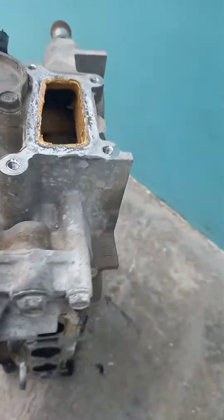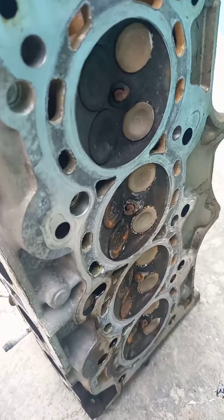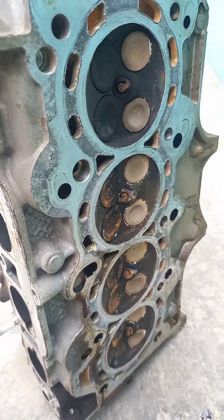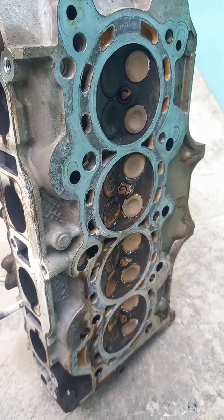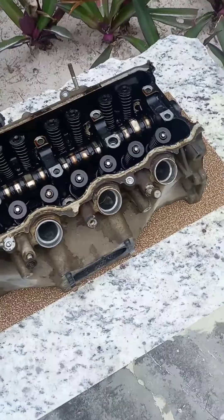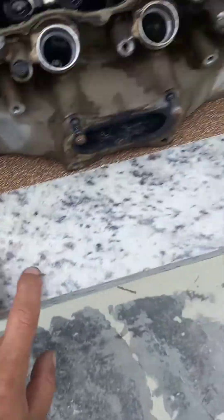Good morning everyone. Today we're going to show you how to sand down and resurface a head at home with simple tools and simple supplies. You want to get a piece of granite, just like I did.